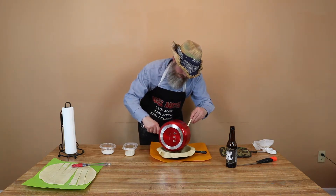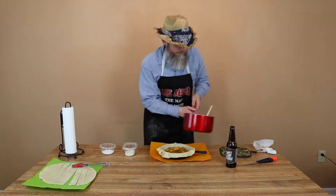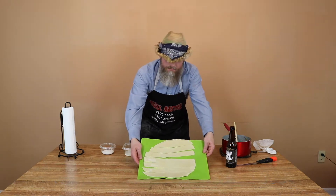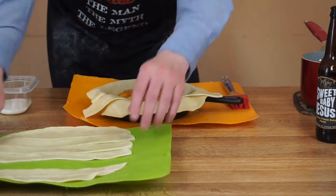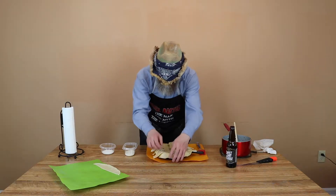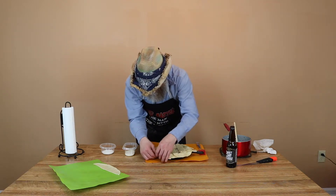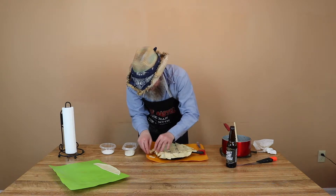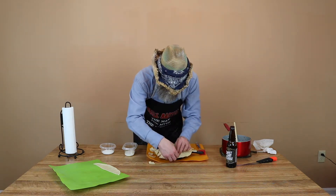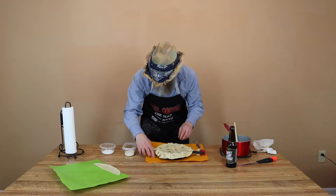We're going to just throw this filling inside this pan here. Then we're going to take our pieces that we already sliced up and throw those on top of it. Alright, so we've got our cobbler pieces laid on top there. Then I'm going to take and tear off the long ends — as much of the pieces as I don't need — just tear those off all the way around. Alright, so we've got all the pieces torn off.